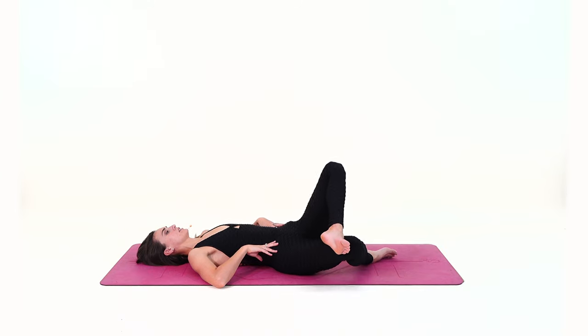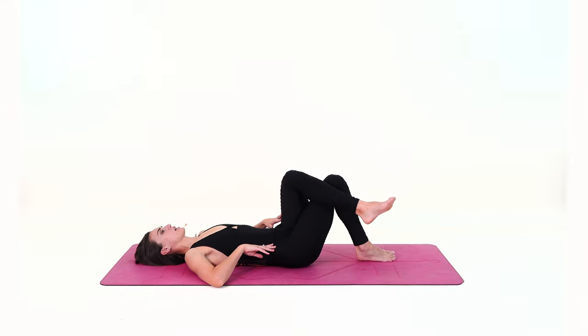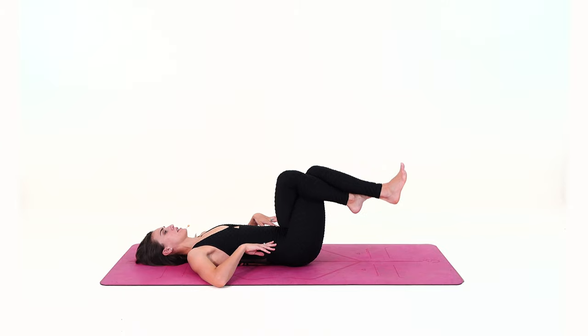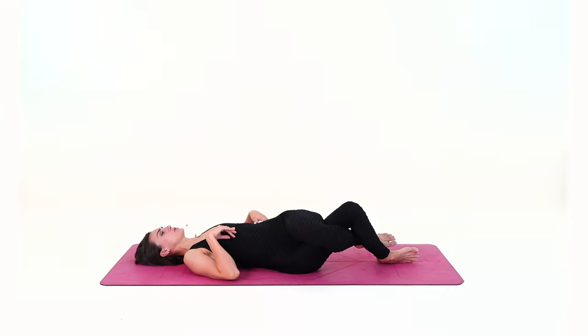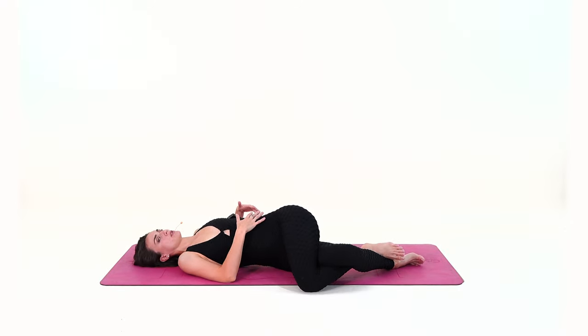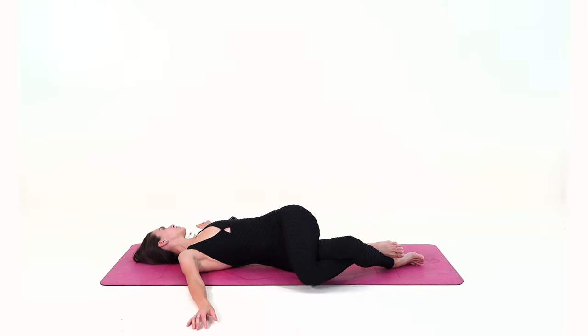Inhale, lift your knees back up. Now bring your left thigh on top of the right — if you wish, you can curl your lower left leg at the back of your right leg — and lower both knees towards the right side; maybe they can touch the floor. Find your twist, extend the arms, and gaze to the left, trying to keep your left shoulder on the mat.